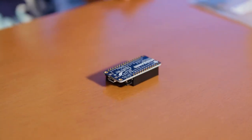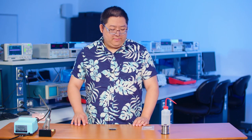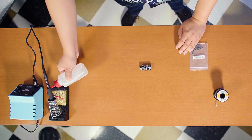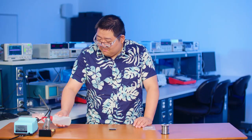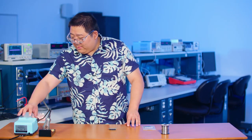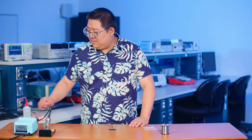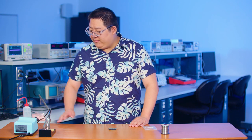If you just lay it flat, it will hold itself. The next step is to set up the soldering iron. First we have some water and we're going to soak the sponge with it. I'm going to go ahead and turn on the soldering iron and wait for it to come up to temp to 350.